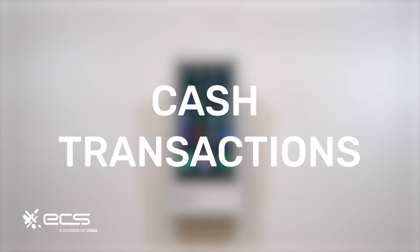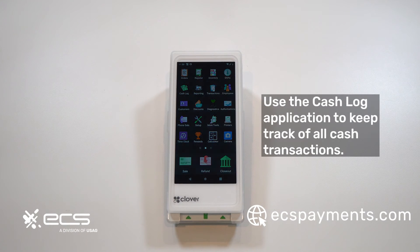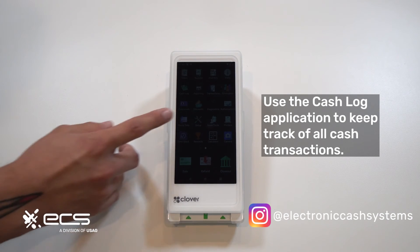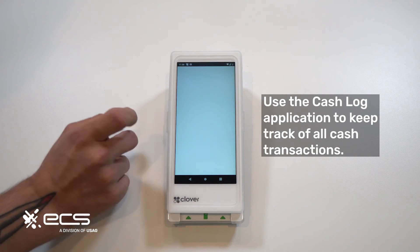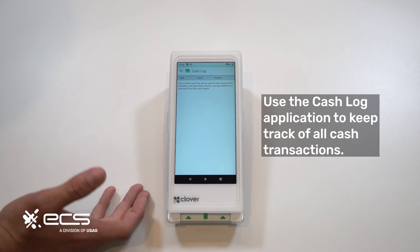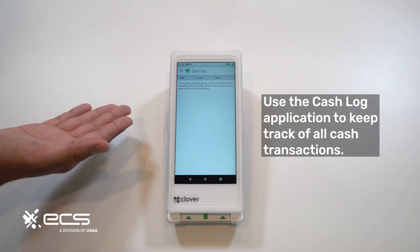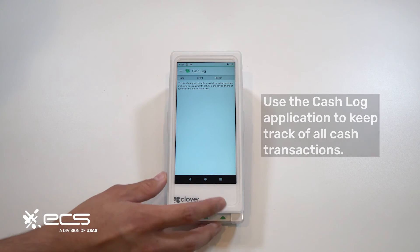Next we'll go over how to view cash transactions. Let's say you threw away the receipt that printed out when you rang up a customer with cash and you just wanted to keep track of your total transactions for the day. You can use this application called cash log. We haven't run any cash transactions here yet, so I want to show you what it looks like when it's empty — but essentially this is where you'll come to view all of those cash transactions when they are run.